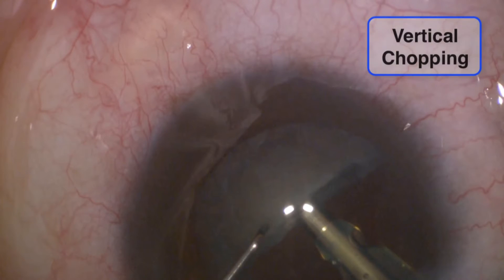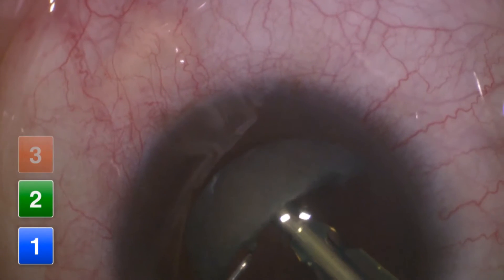In order to perform vertical chopping, first you need to hold the nucleus with the phaco-probe. Your aim should be directed towards the middle part of the lens — not too shallow, otherwise you'll be holding the epi-nucleus, and not too deep, as you'll be too close to the posterior capsule. In order to properly hold the nucleus, press the foot pedal to position 3.